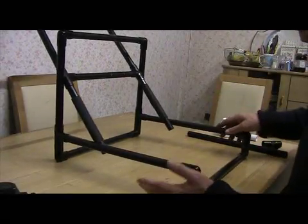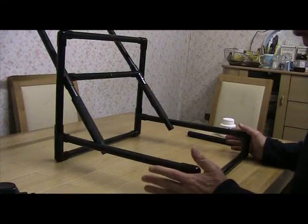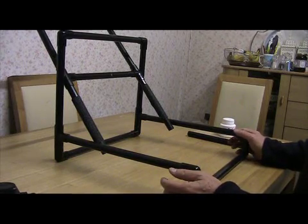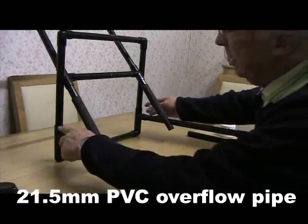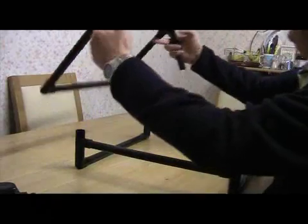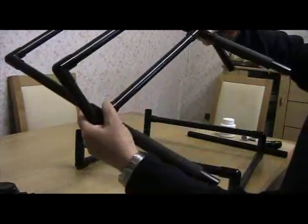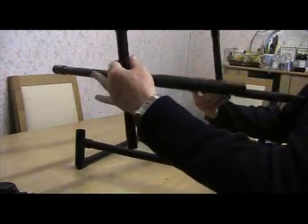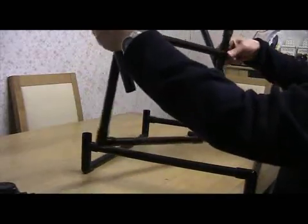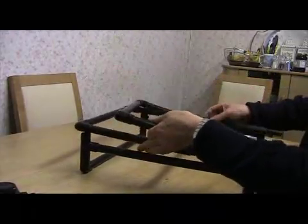This is the basic framework and it's nearly all glued together except for a couple of places where it doesn't need to be glued. Because it's not glued there it can be taken apart very well and won't fall apart in use. The places where it's not glued are these two joints here — they just push out — and so you get that mechanism there. This also pulls out so the thing will just go flat.